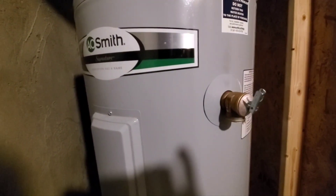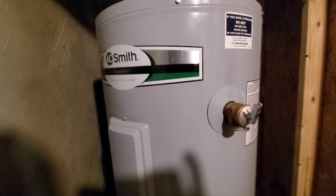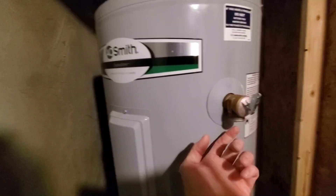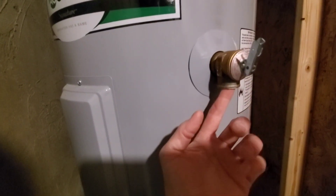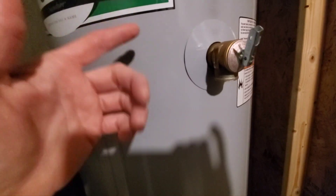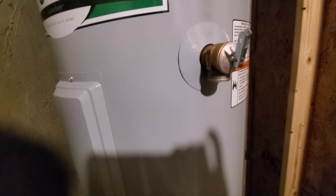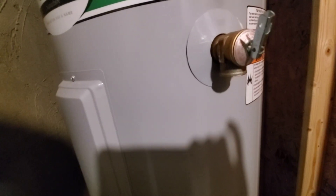A couple things they did not do correctly — and this is all stuff I should have known. They did not put a drain pipe out of the bottom, which I bought the stuff for, and I'm going to do that. I'll add a piece of pipe so it comes down further, and that way if it does pop off at any time, the water will just shoot straight down to the ground and into the pan instead of shooting all over the room.